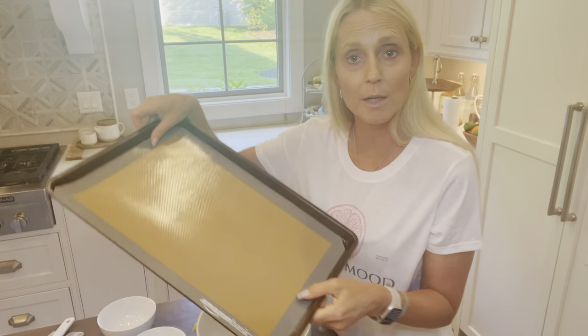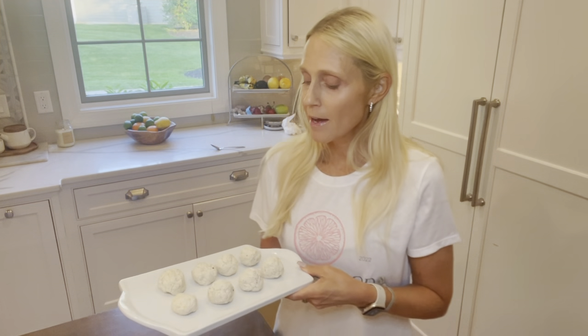Then I'm going to mix it up and form it into six or eight balls. I'll put them on this cookie sheet, pop them in the refrigerator for about 15 minutes, and I'll come back and show you the end result and give you the macros on the energy ball.